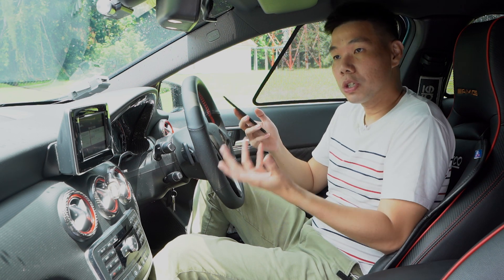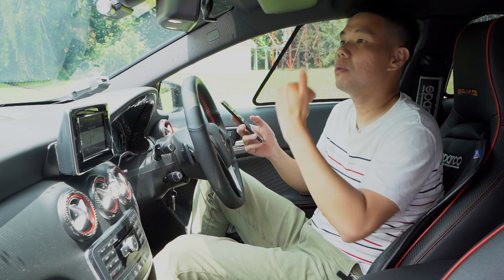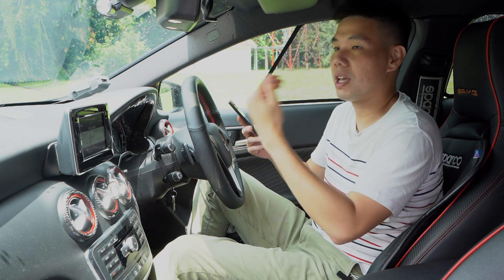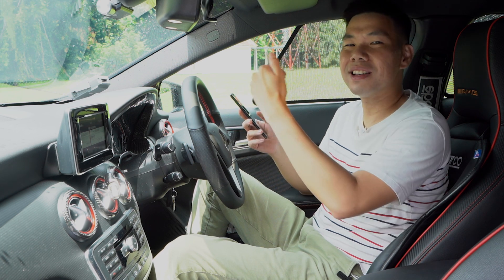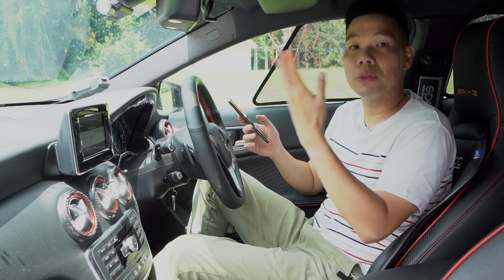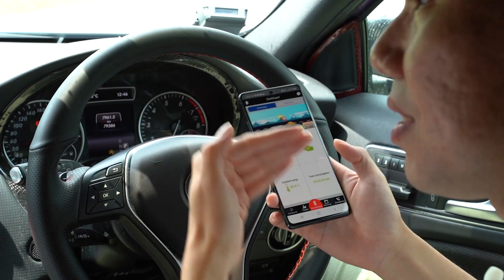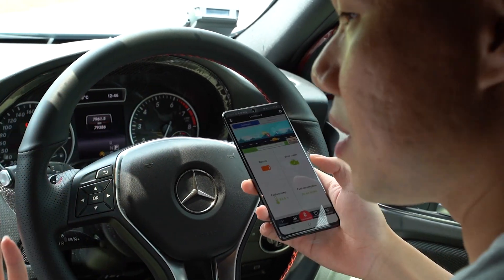If you are going to a workshop that isn't partnered with Mobile One, at least you know what is wrong with your car. When the mechanic in that workshop tries to upsell you some unnecessary part replacements, you can tell them, no thank you, I know what's wrong with my car — the app tells me this is the problem. And then you save some money on unnecessary repairs.